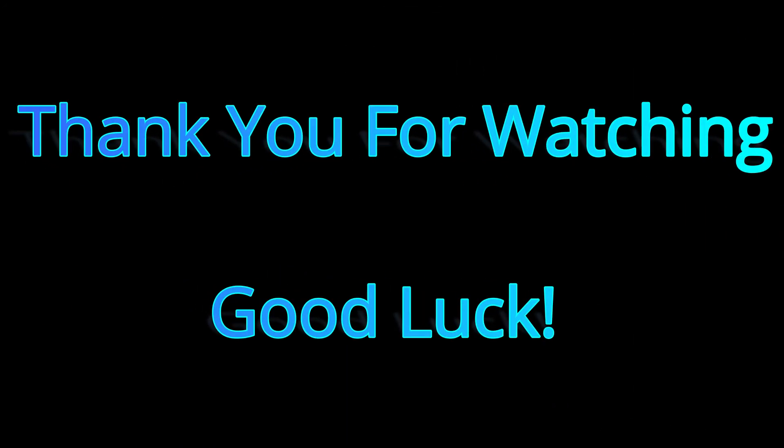Alright guys, that's going to do it for today's video. I hope you learned something and hopefully found a solution to the problems you might be having with your GY6 engine. If you have any questions, feel free to drop a comment below. I also have another video on my YouTube channel about buying, fixing and selling small engine vehicles to make a profit. Good luck with your projects, thank you.